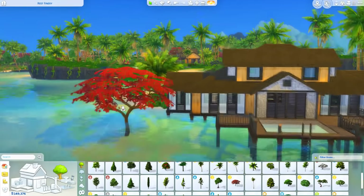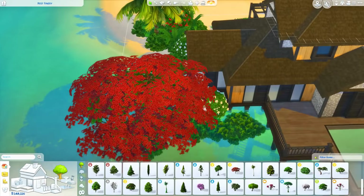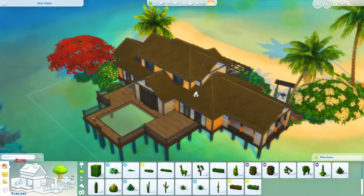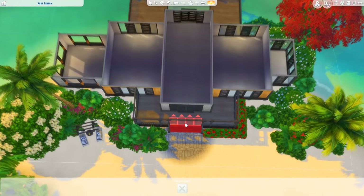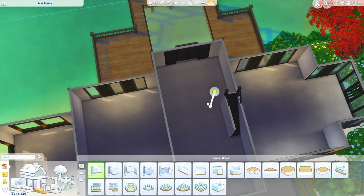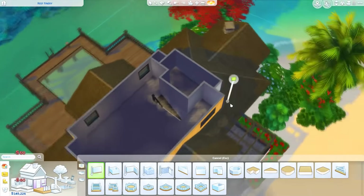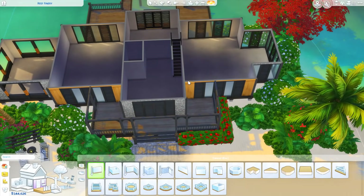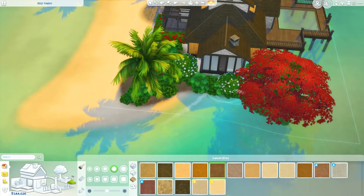I don't build in those worlds very often, so I probably won't use the Island Living landscaping items that much. I still think the base game landscaping items are very good — there's a lot of stuff in there. I have Romantic Garden stuff but I don't use it often for landscaping because those plants don't always work well with the base game ones — you can really tell the difference when you pair them. When I go through my builds in the gallery, all I really use from Romantic Garden is that fountain for little pool areas.